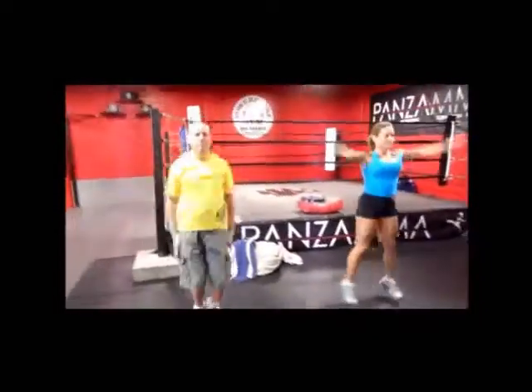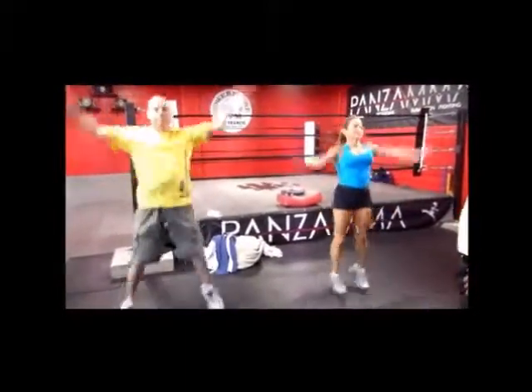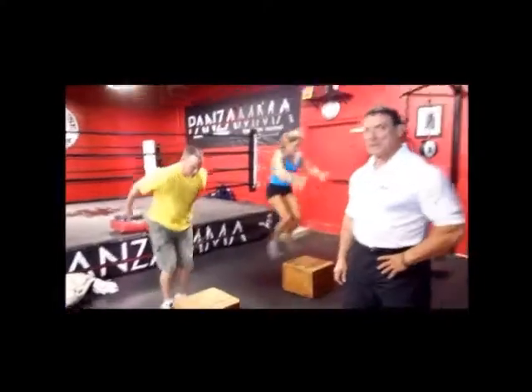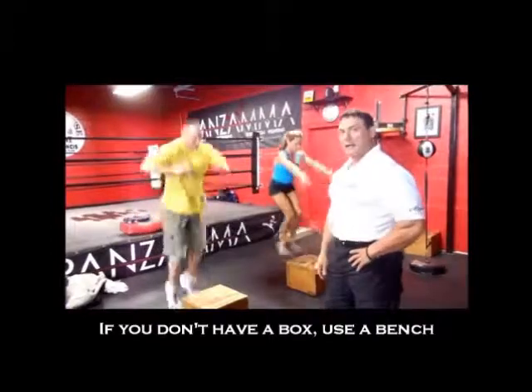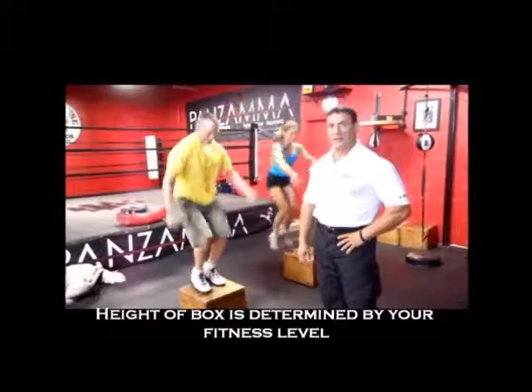Our next stage is jumping jacks. Again, start out slow and gradually increase. Ready guys? Ready. Okay, we're moving on to the box jump. Ready guys? As you can see, Pete is demonstrating at the beginning level; he's still going to be more advanced. And again, this is basically up to you to increase the intensity and hold it at your individual fitness level.